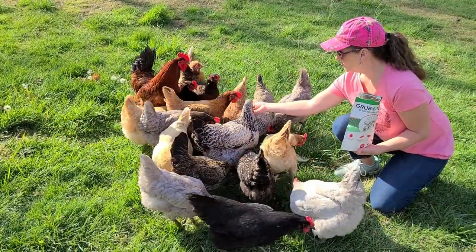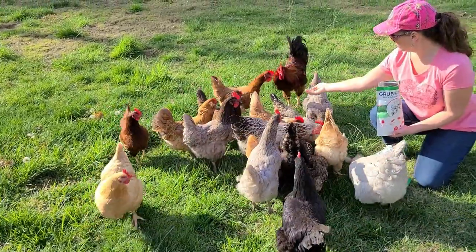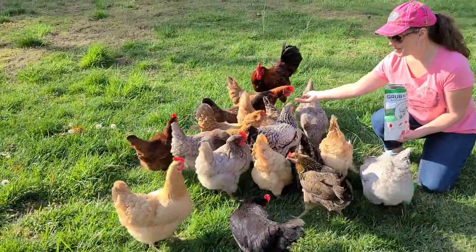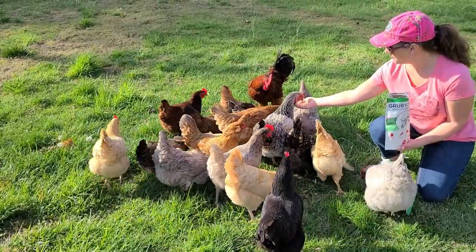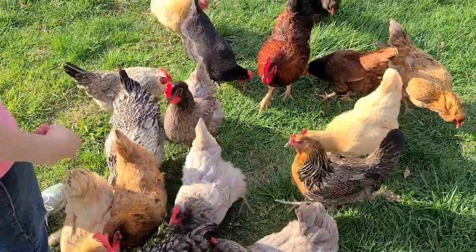As you can tell, we like a lot of different breeds of chicken — we don't just have one kind, we like a variety. I'm trying to get the rooster to come to me. At Grubterra, they focus on healing the earth.